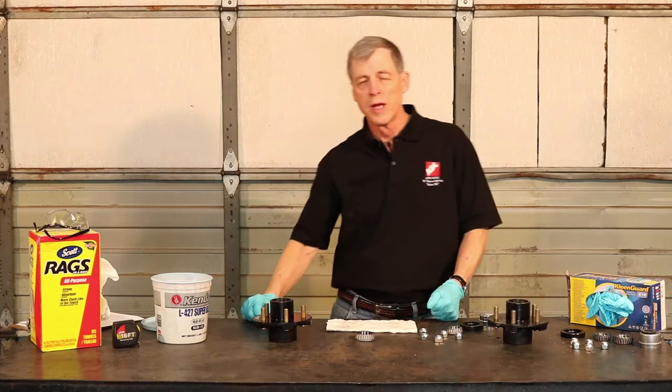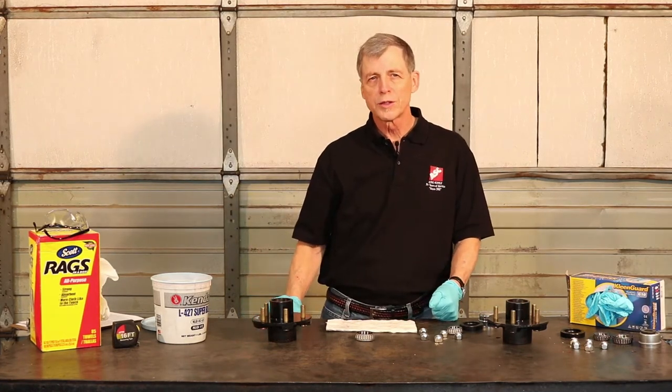Good morning, this is John at Agri-Supply. We're going to be talking about packing bearings in grease this morning.